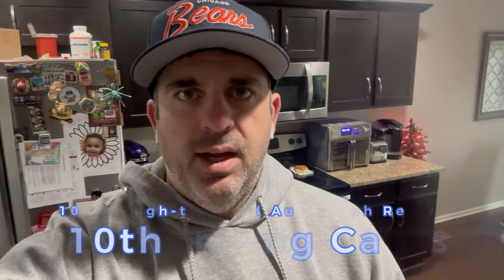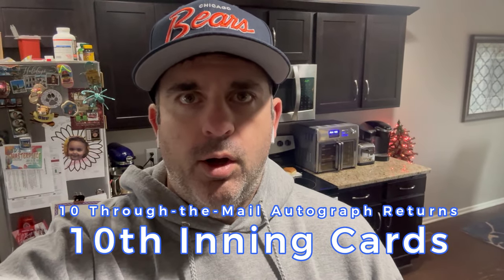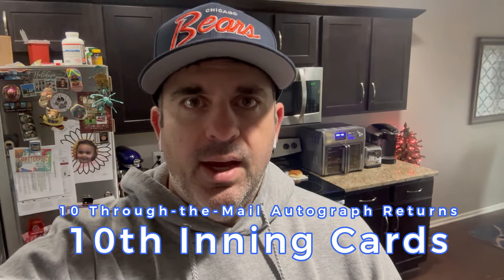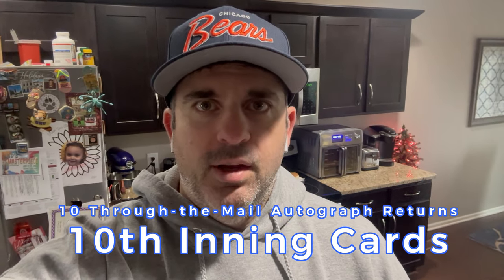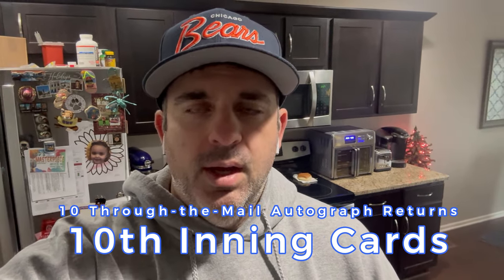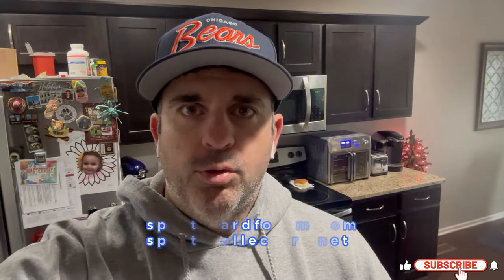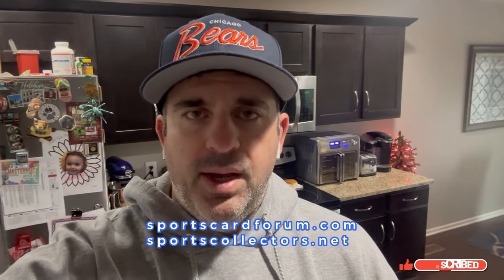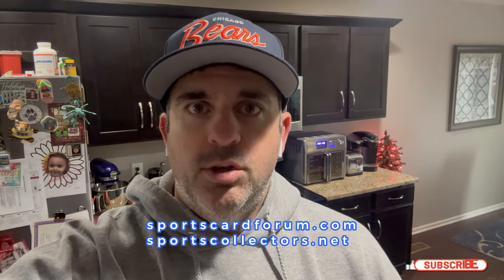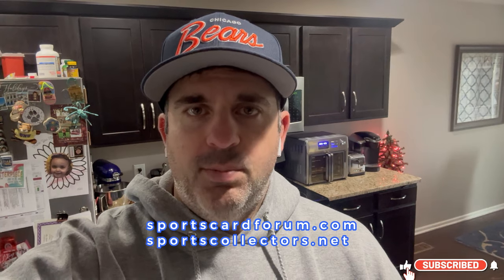Hey guys, welcome back to the 10th Inning and we have a new through-the-mail autograph video for you today. I've got 10 returns — excited to tear through these and see who we got back this week. Before I jump into that, just a quick reminder: if you want to start sending off your own TTM through-the-mail autographs, you can start with a website called sportscardforum.com to help find addresses. I also have a step-by-step tutorial video on my page, so check that out.